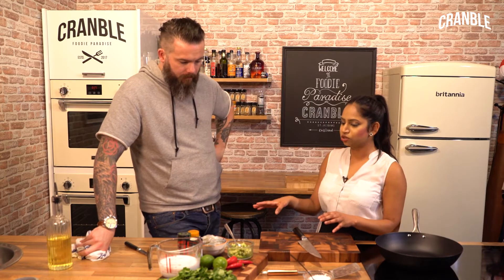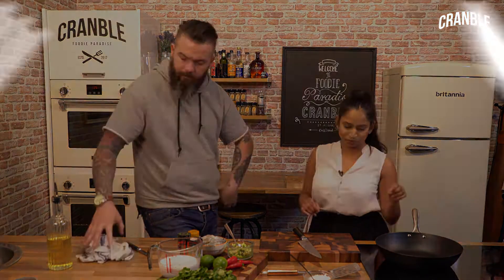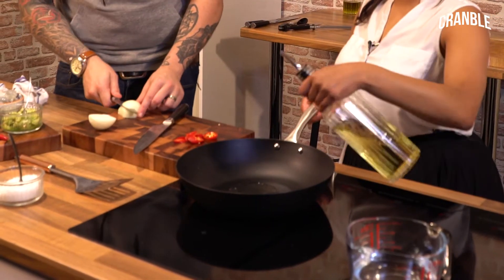So first job, Chef, if you can dice my onion for me, I am going to start by seasoning my oil. Let's get on. I've gone in with about five tablespoons of oil there.